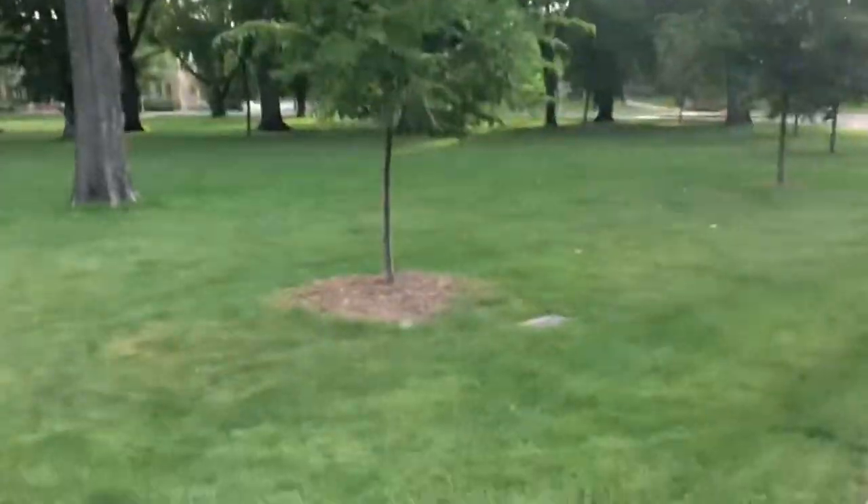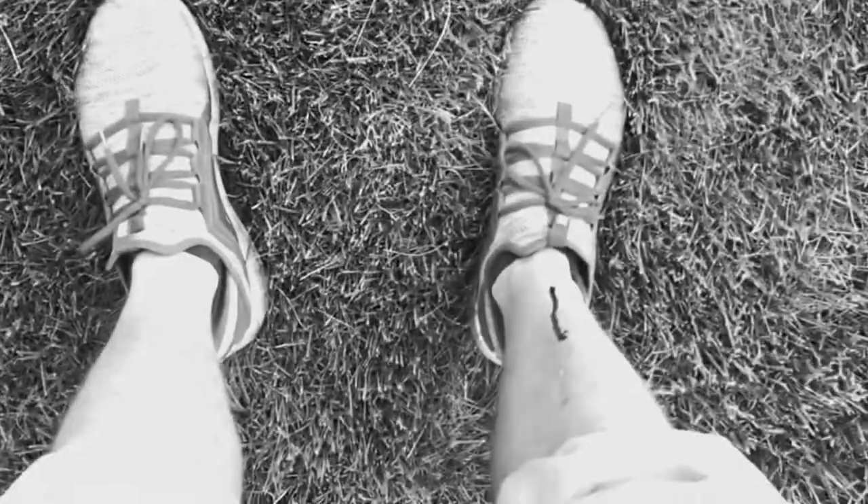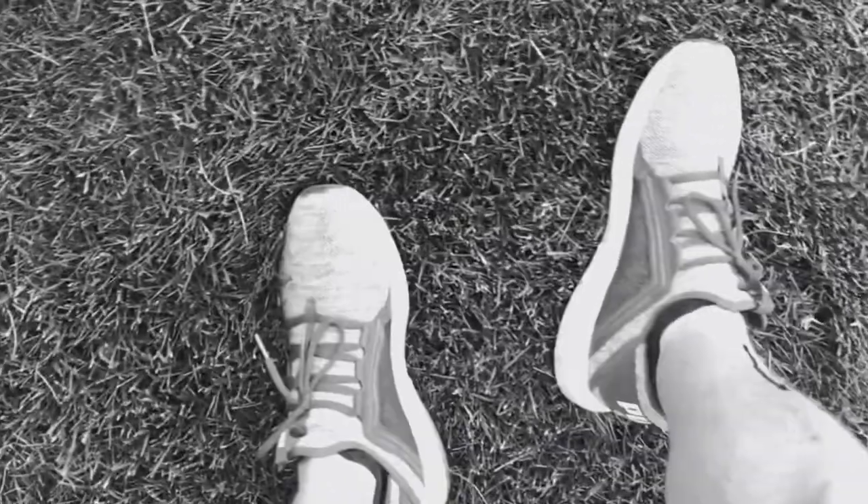Ever see a beautiful field of grass on a beautiful day like today and think, man, I bet that grass feels so good between your feet? And then you go, aw, damn it, I'm wearing shoes. Well, what if I told you I had an innovative new way to walk through grass? This is grass sandals — the innovative new way to wear sandals with grass on them.